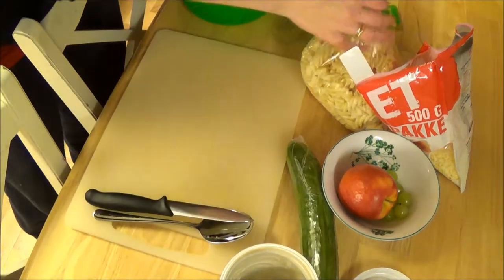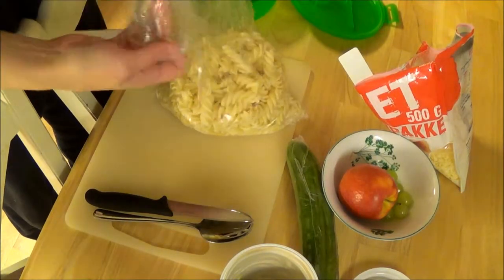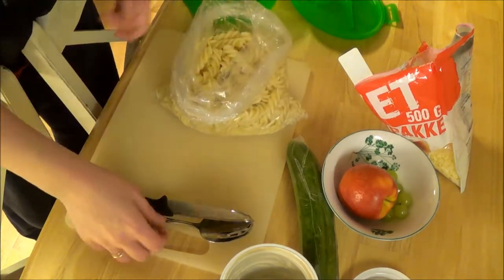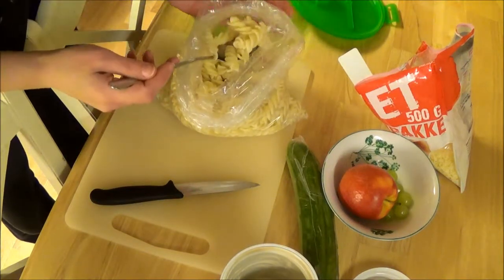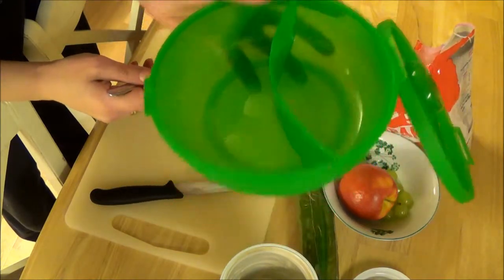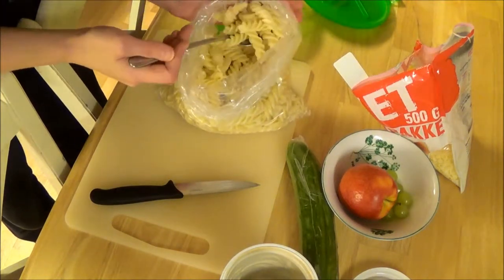First off, I'm going to take some already made pasta — this is Vasili pasta. Sorry if you can hear my baby girl; she really wants to be in here with me. I'm taking some Vasili pasta and I have this divided container here, and I'm just going to add the pasta in the big compartment.